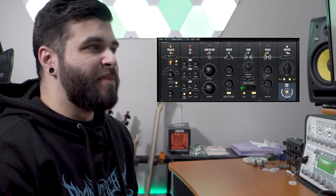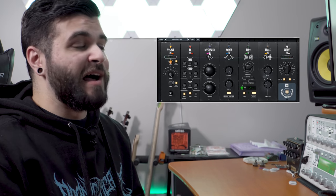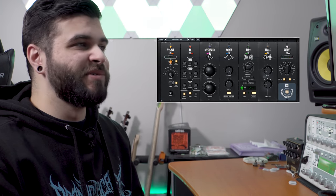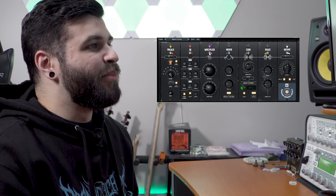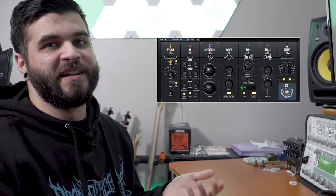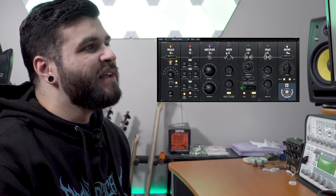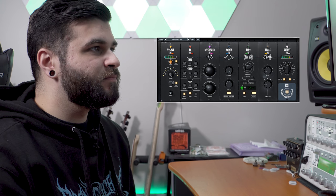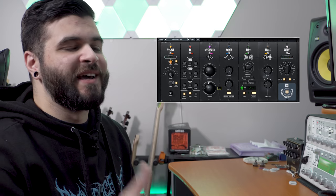Next up we're moving on to the Multiplier module. This section basically gives you a pitch shift up and down, making it sound like you have multiple layers of vocals going on. I find this particularly useful because I normally only do one track — I don't do much doubling — so having a Multiplier is awesome because it makes it sound like I recorded way more layers than I actually did. There are only two knobs: the Offset knob gives you the pitch offset of the vocal doubles, and the Amount knob controls the gain of the vocal doubles. On my preset I don't have it too high but it does add a nice doubling effect.